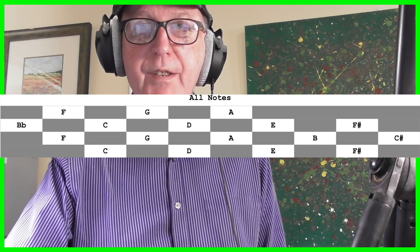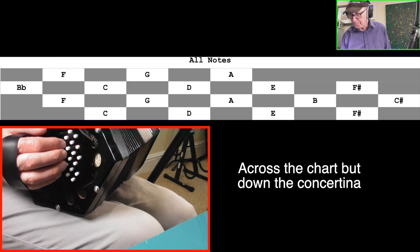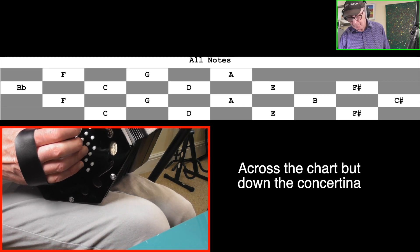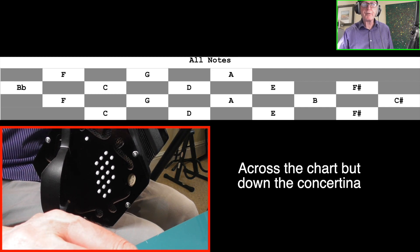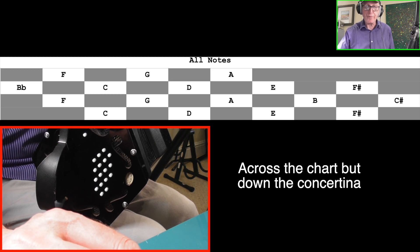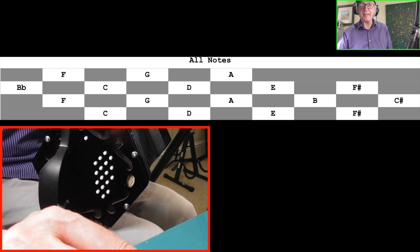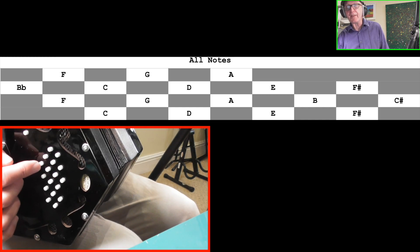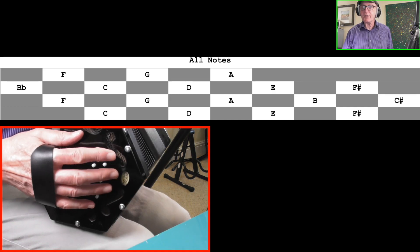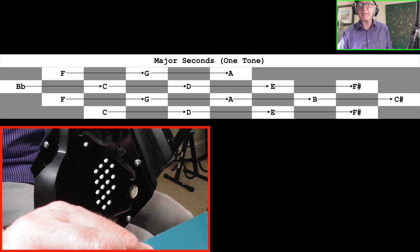Now look at this next chart — it may look a complete mess but it will make sense. We have all the notes laid out: row 1 has C, D, E, F sharp; row 2 has F, G, A, B and C sharp; row 3 has B flat, C, D, E and F sharp; row 4 has F, G and A. Notice how the buttons are staggered — the F is higher up than the C, the B flat is higher up than the F — that reflects how they are in real life.